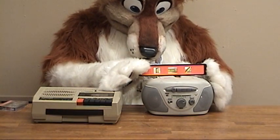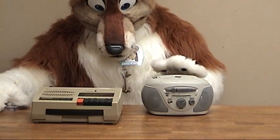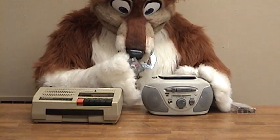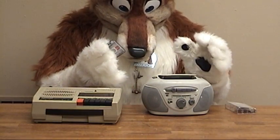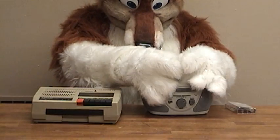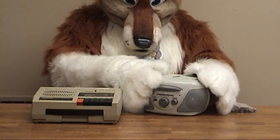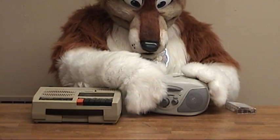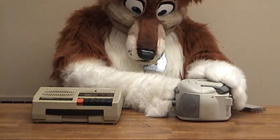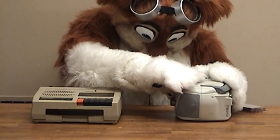Hmm, not quite. Let's try a little recording quality on it. Hmm. We're only pulling up. Alright, let's try it. Hmm. We don't want to record. Piece of shit.